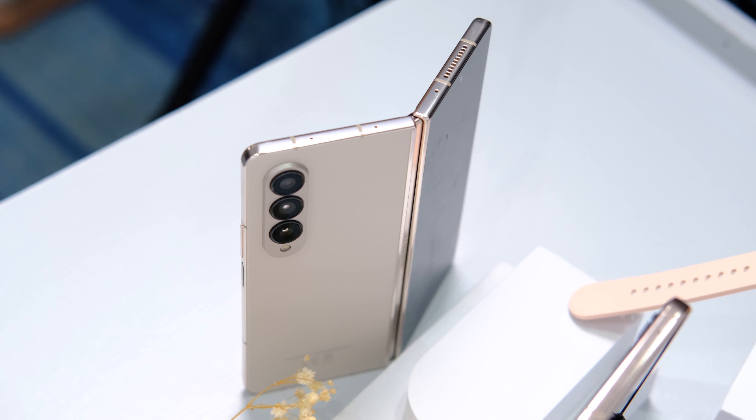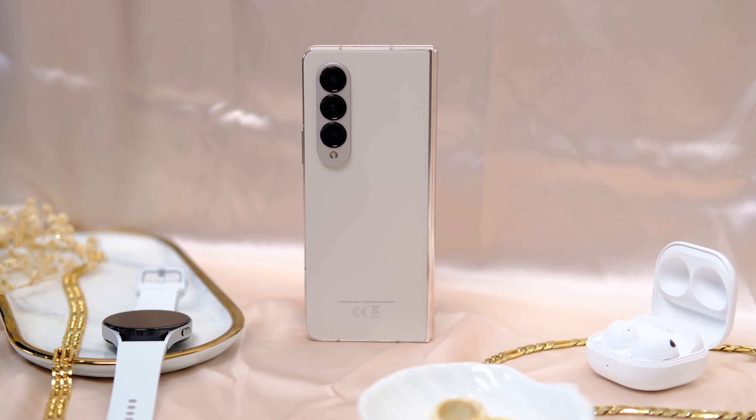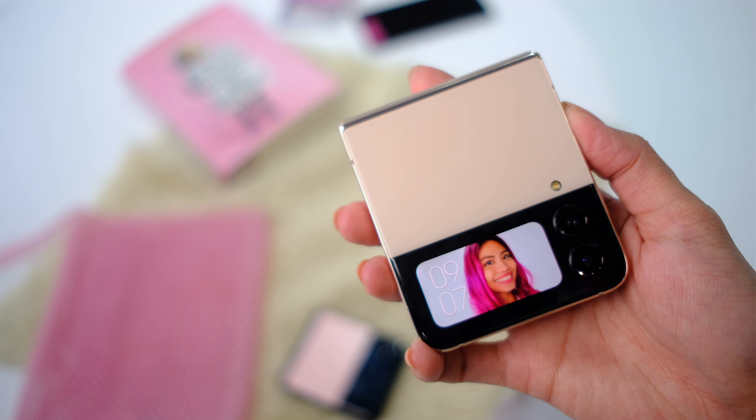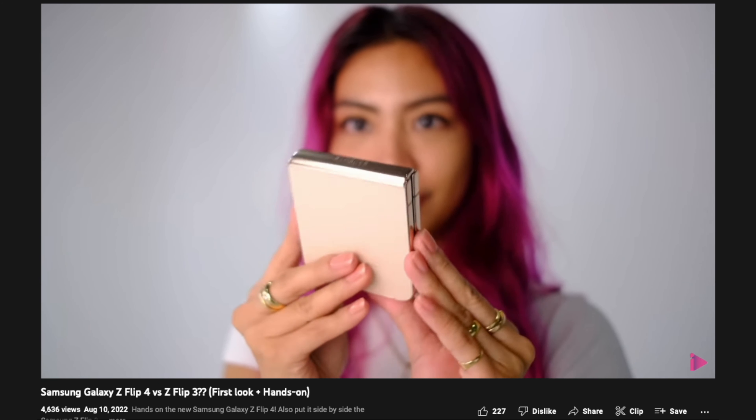First off, it now comes in this amazing beige that speaks to my aesthetics. The Bronze Foldy of last year was a good step in the looks direction, but this just brings it home. There isn't a pink version unlike with the Z Flip 4, so this is my next favorite. I do have a separate video on this — I'll link it up here and down below. Back to the Z Fold 4, it also comes in black and green.